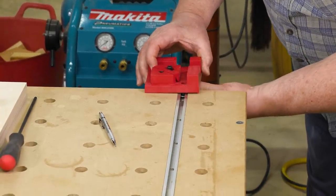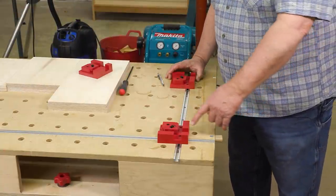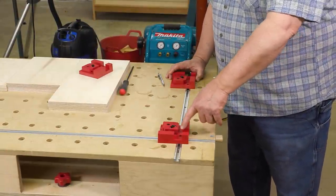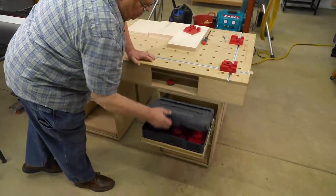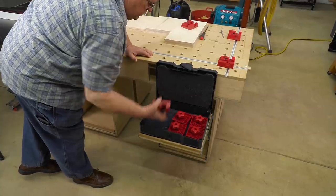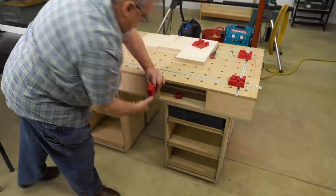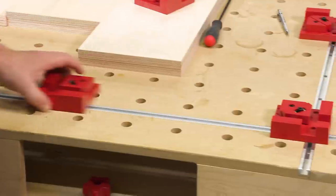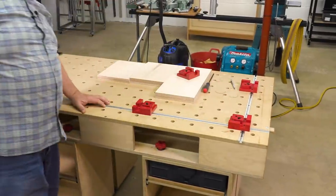Just line up the T-Nuts with the track. While this one is traveling back and forth, it's always in line with the one that is located at the corner. We're going to take the other one and bring it down from the other side. Now this one's in line here, and these three are always a perfect square with each other.